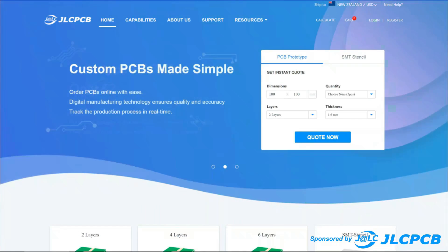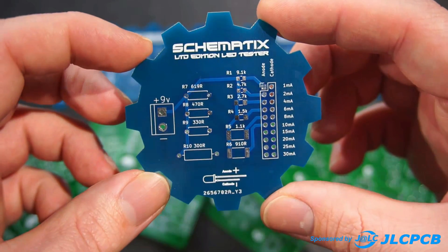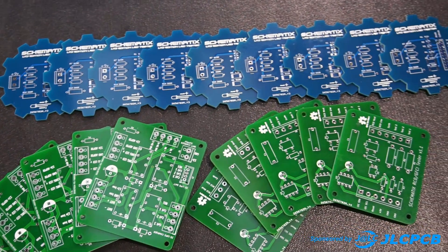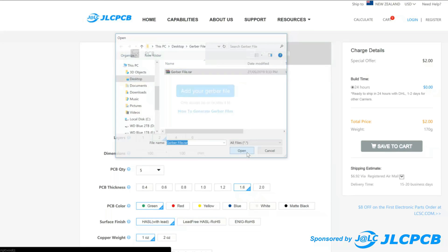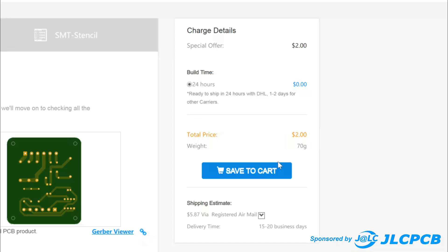This video is proudly sponsored by JLCPCB, who offer high quality PCBs at very affordable prices. They offer fast production time as quick as 24 hours from ordering to your order being shipped worldwide, and ordering is as simple as uploading your Gerber file and choosing your design preferences. Order 5 PCBs from as little as $2.